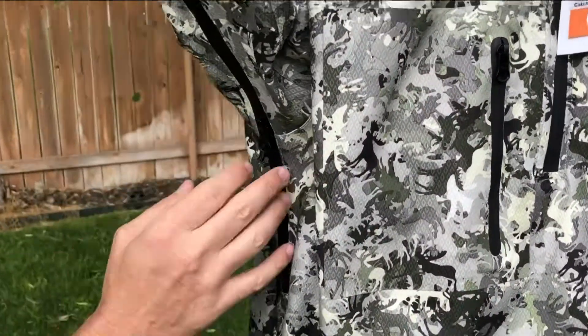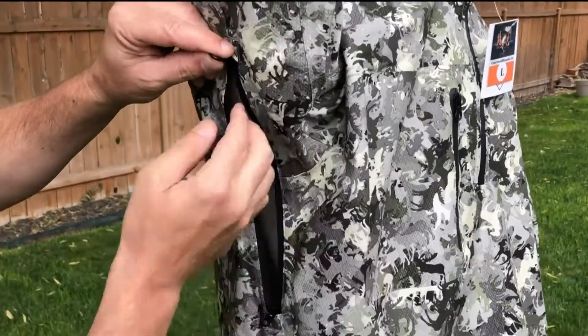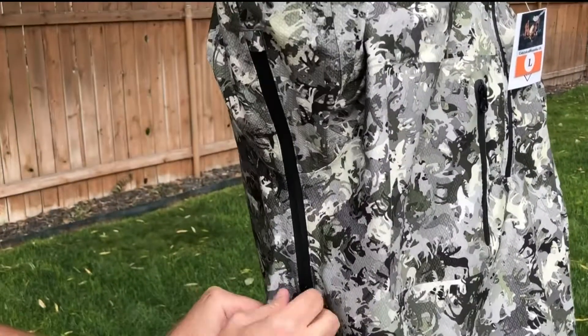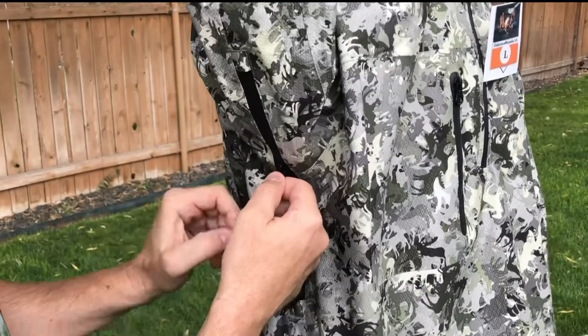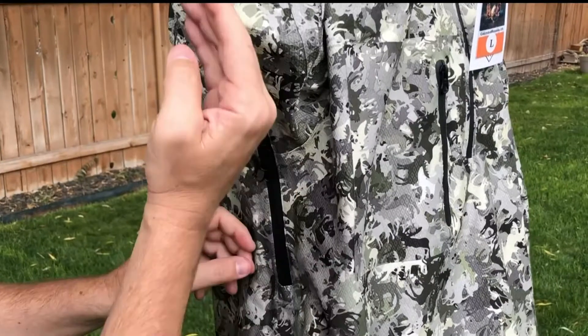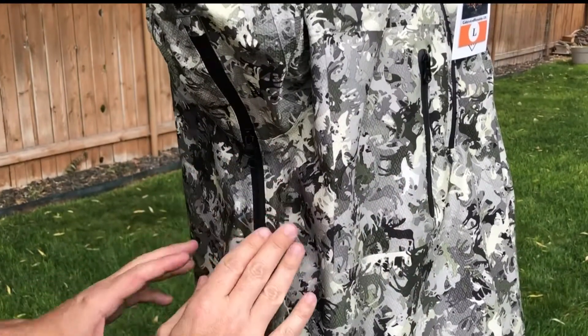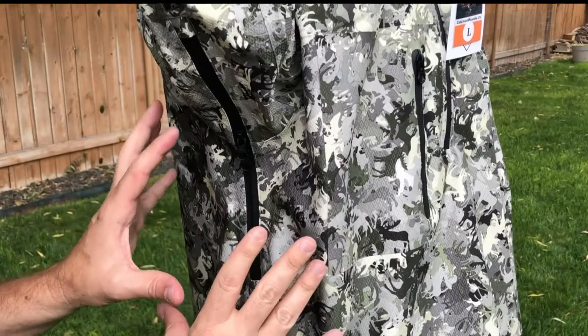For breathability, we added pit zips. The pit zips open up both ways — they go down. We recommend wearing the pit zips right in the middle when they're closed so they don't rub on your other material. Wear them right in the armpit; this is a great way to air out when you're hiking.